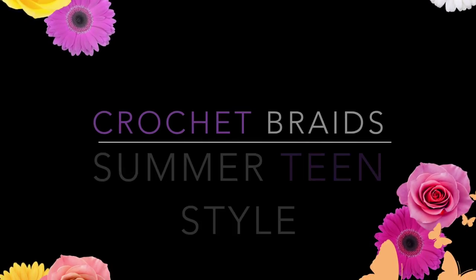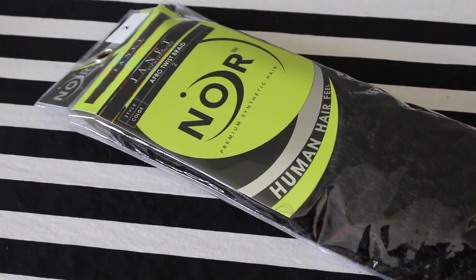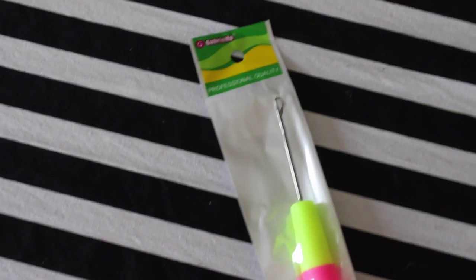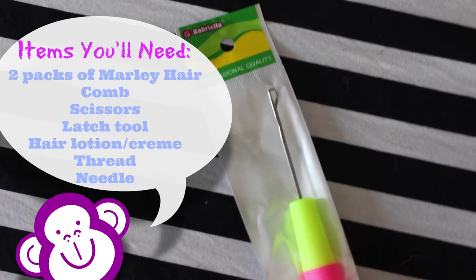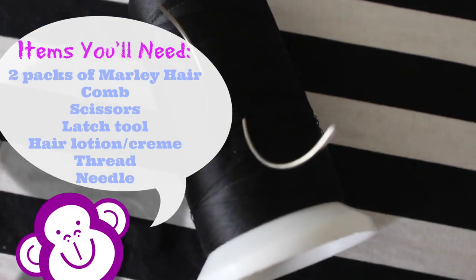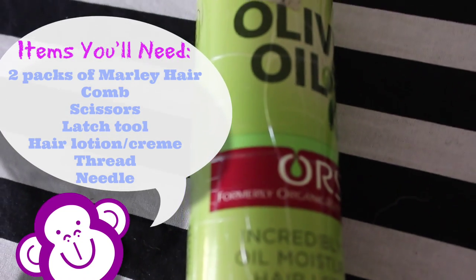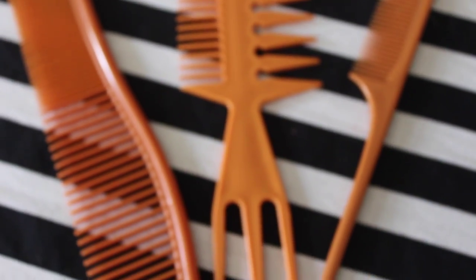I got a treat for you dolls — it's my mini me in her video! Just a quick video on how we did her hair for this summer while she goes away. This style was so easy to do, as easy as one, two, three. The first step is to braid clean hair.